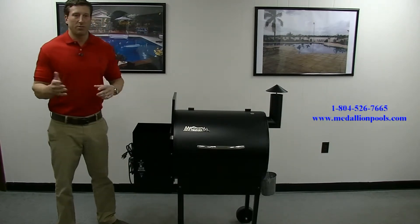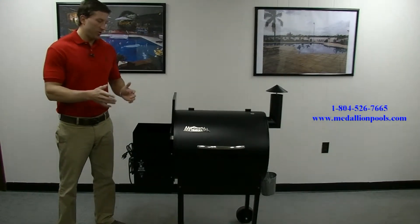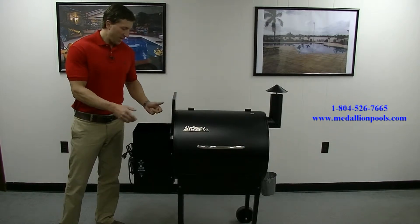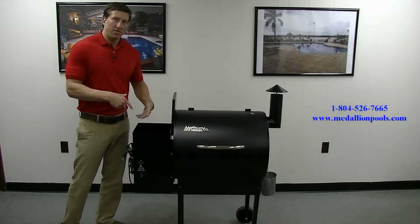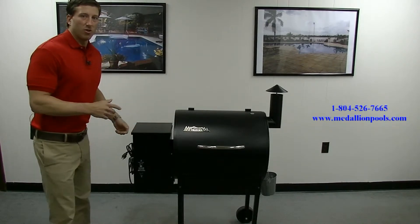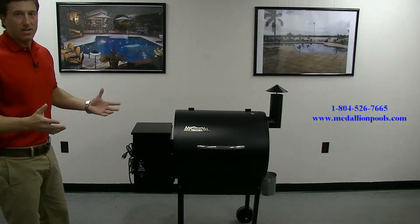Different ones work better with different types of meats, whether it's pork, steak, fish, or whatever you like. Right here is what's called the hopper — you pour your wood chips in here. Down in the hopper there's what's called an auger. The auger actually feeds the pellets into the grill, and depending on how fast that auger is going, it determines how many pellets go in and how hot the grill will get.